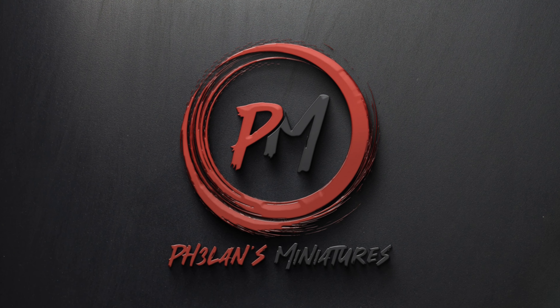In today's video I'll finish Typhus from the Death Guard, a project that I started almost six months ago. Hey guys, I'm Zoltan and you're watching Falun's Miniatures.